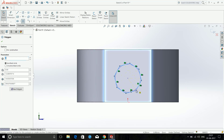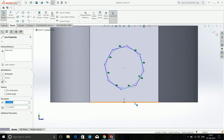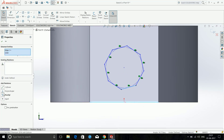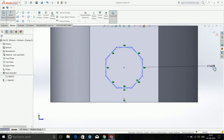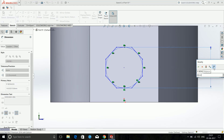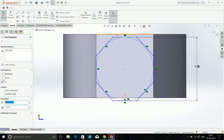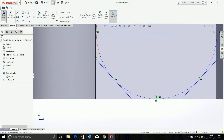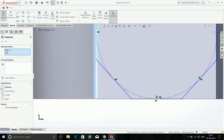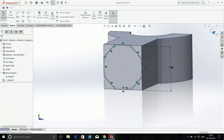Make a polygon. Choose any two opposite sides and make them parallel. Then choose Smart Dimension and dimension the inscribed circle to be 28mm. Choose this line and this line and make them collinear, then choose this line and this line and make them collinear. The sketch is now fully defined — exit the sketch.